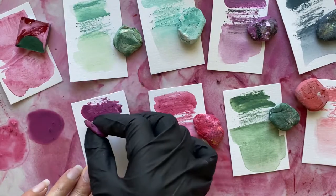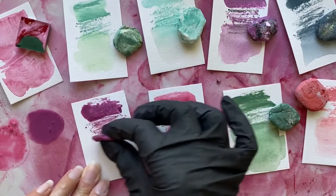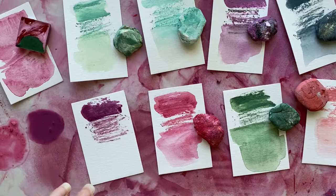You can also use this dry. I'm just turning it to one of the dry sides, and because each one of these pigment stones is made up of multiple colors of pigment, you'll see different colors come out as you use it.